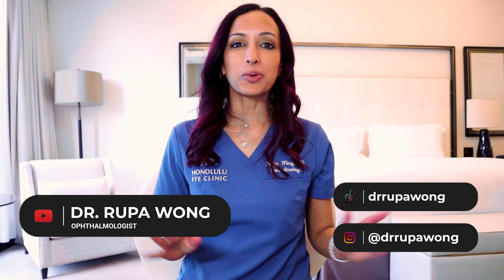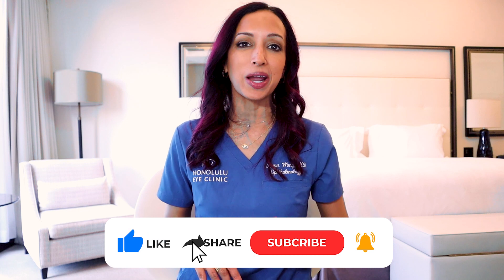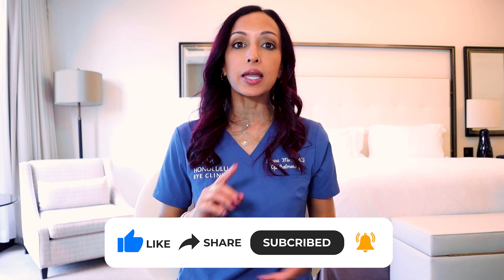Hello everyone. I am Dr. Rupa, board-certified ophthalmologist, and on this channel we talk about eye health, eye makeup health, a little bit of eye surgery, and sometimes my life in Hawaii. So if that interests you, please make sure to hit the like and subscribe button so you can follow along and get these videos as soon as I make them.